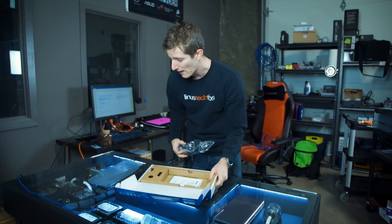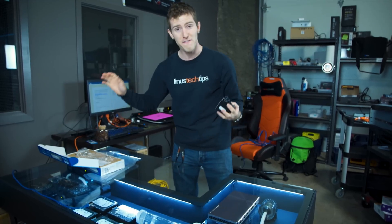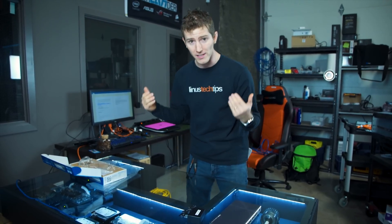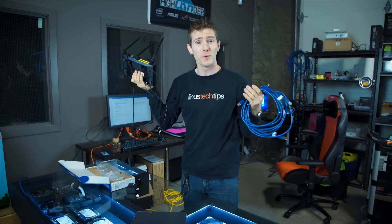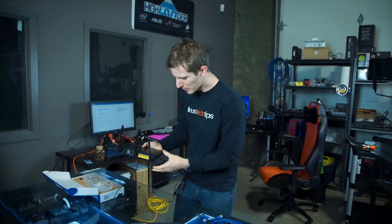If the only thing you use your home network for is browsing the internet, this will not make any difference whatsoever — unless somehow you have an internet connection that is faster than one gigabit, the speed of a standard commodity network switch. So then the next obvious question people are always asking me is: if it doesn't make your internet faster, what's the point? And where does it even go? Do I replace my wireless router with it?